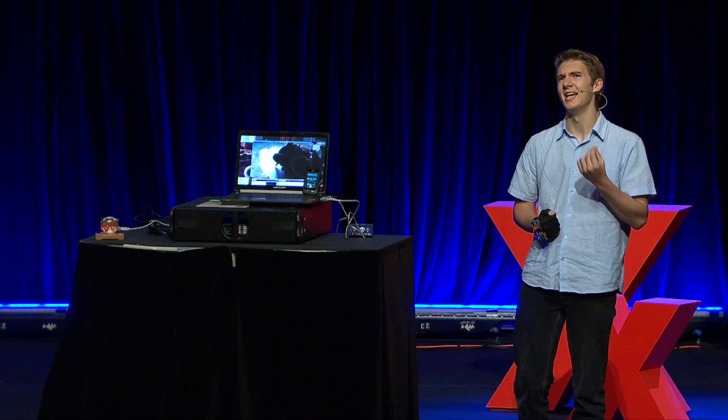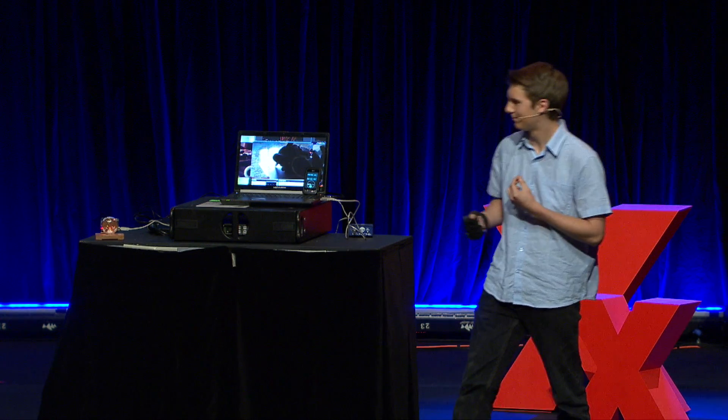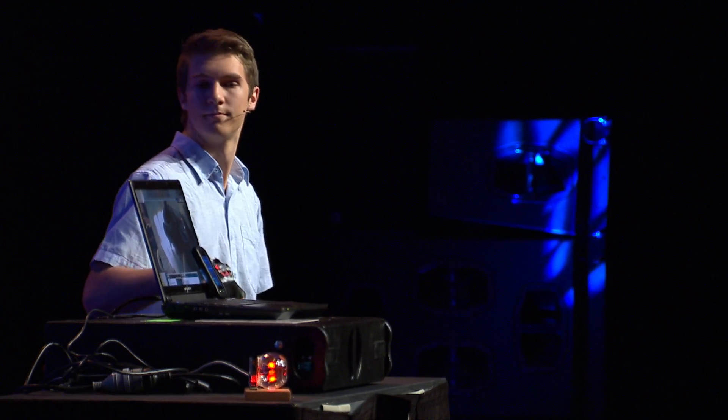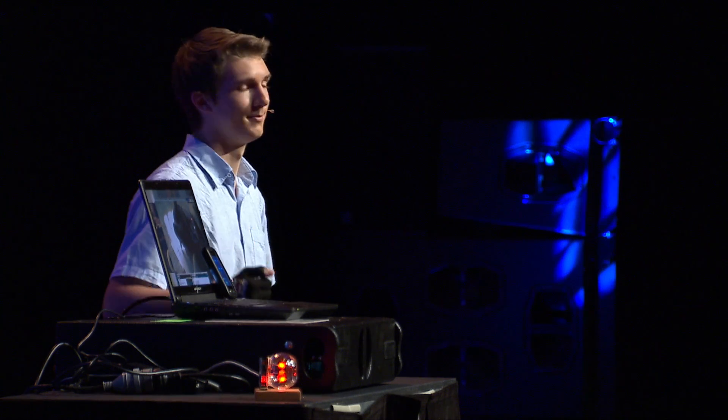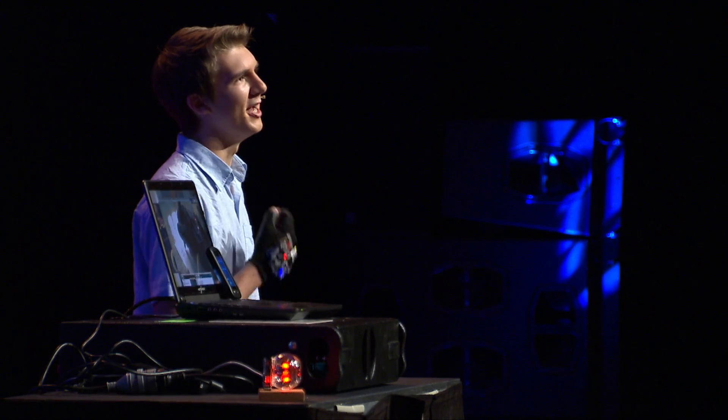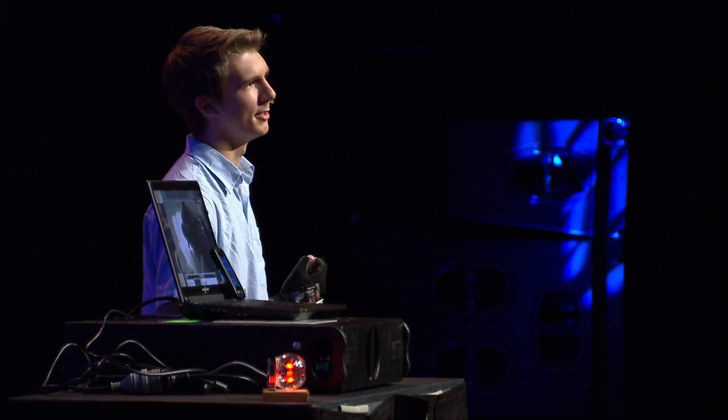But what if you wanted to control something real, something tangible? As you can see, I'm controlling a light. Controlling a light is a very simple procedure, but with this light, this is a metaphor for any electrical device you can imagine.